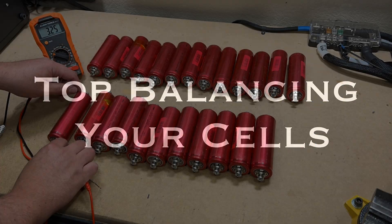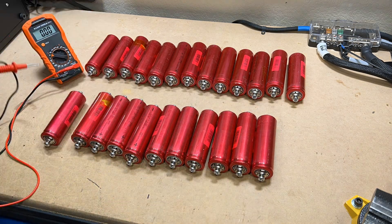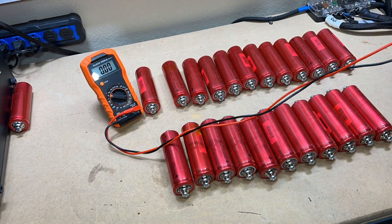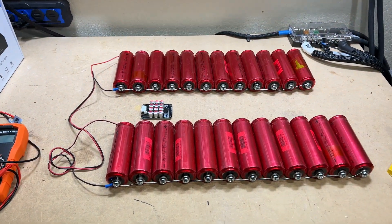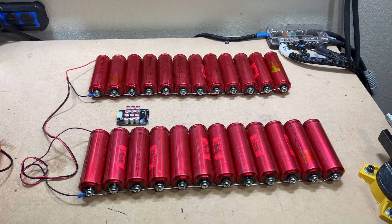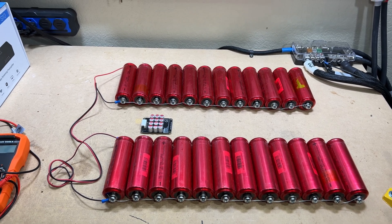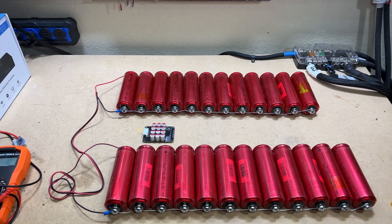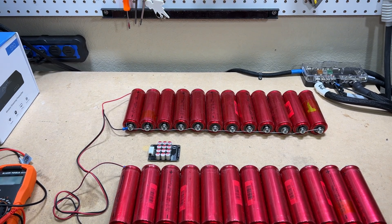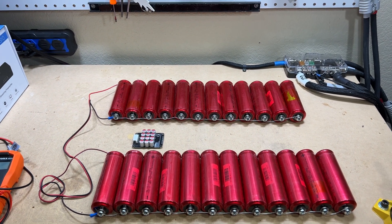First things first — no matter what DIY cell you're using, whether it's brand new or used, you're gonna want to check the voltages on every cell to make sure they're okay. Next, you're gonna want to top balance them, whether using an active balancer or not. This is always a good idea to get your cells in a similar range; it's gonna help your pack performance overall. If you're not using an active balancer, this step is gonna be crucial.